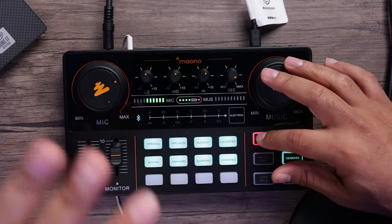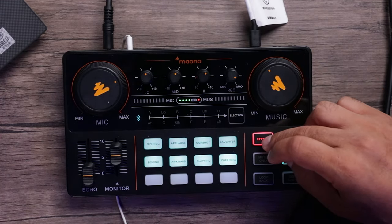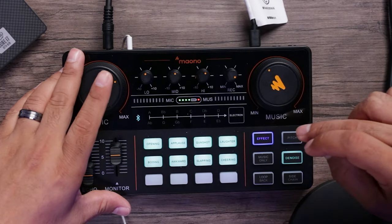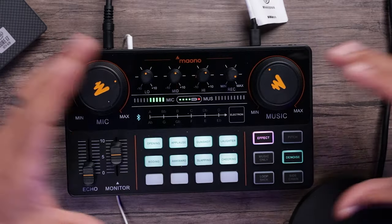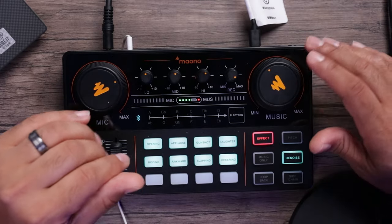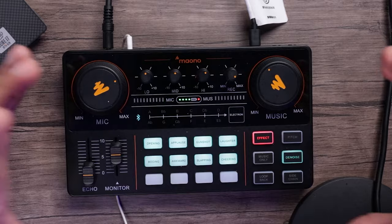Over to the right we have our effects, which gives you preset EQs for the device. You can switch between pop effect, MC effect — which sounds a little more fuller — original with no effect at all, and red which is the pro setting. Personally, I like the MC effect; it sounds a little softer with some compression and fullness.